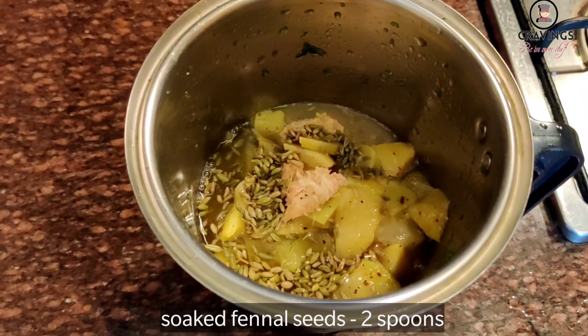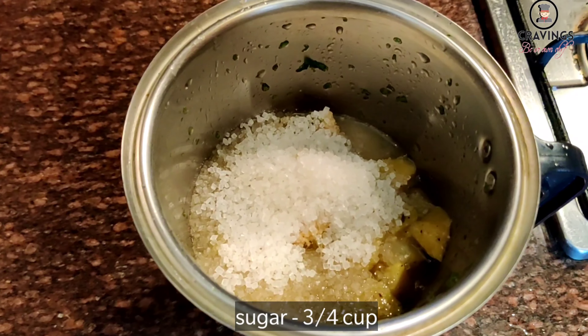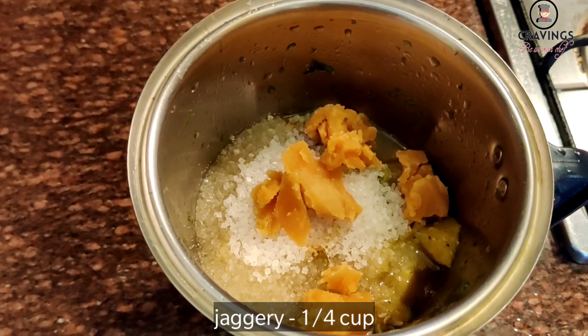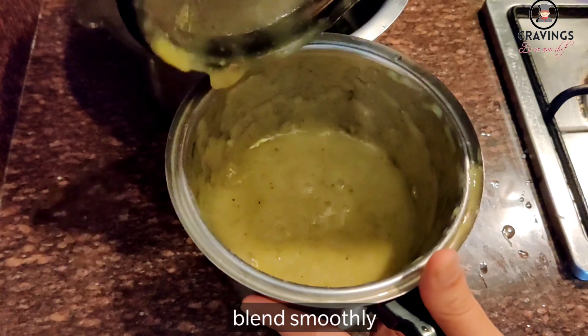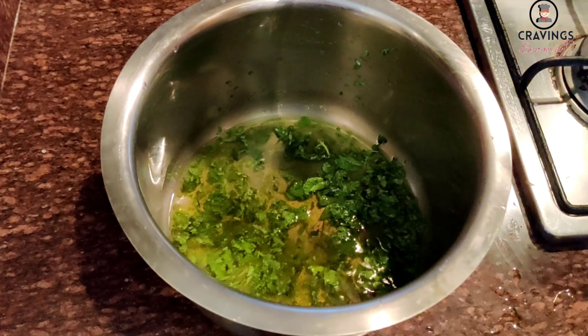We add three-quarter cup sugar and one-quarter cup jaggery. We will blend this mixture into a smooth paste — a smooth puree like this. Then we will strain it.